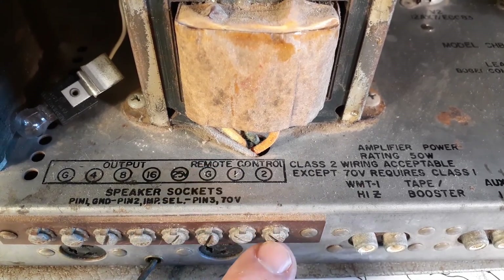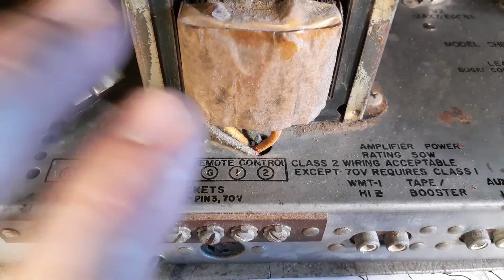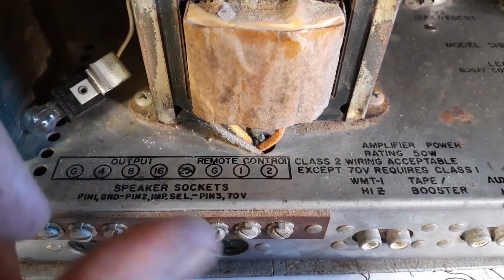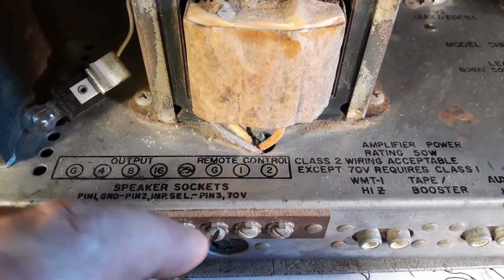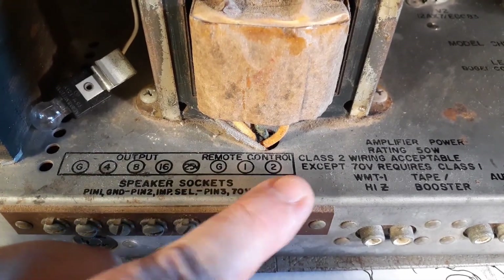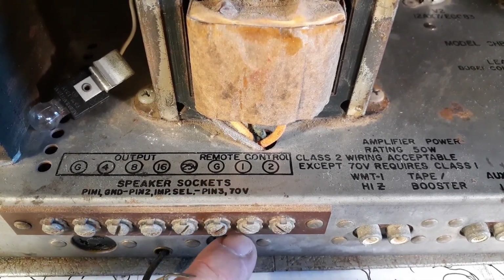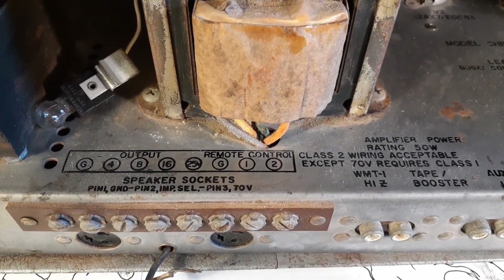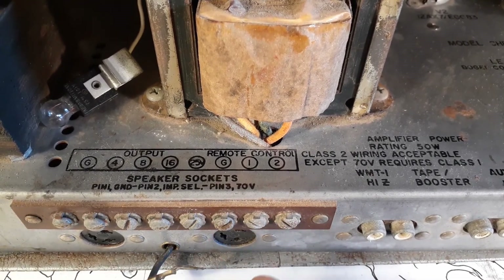The last three pins here have nothing to do with the speaker output — these are what are called the remote control. They would wire up a remote box to this so that you could sit in the audience or to the side of the house and not have to be right next to the amplifier to adjust the volume. The remote boxes would have a pot that adjusted the amount of voltage going to the first preamp stage, plus a switch — an on/off switch — so you could remotely mute channels. And then there's pin three, which is a 70-volt output for an array of speakers in a stadium, each with a transformer, all fed off this 70 volt.